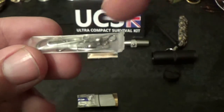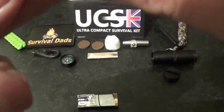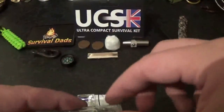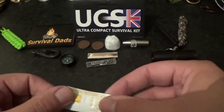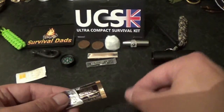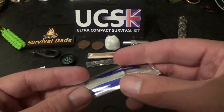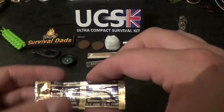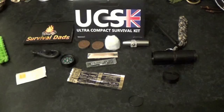Next we have the sharps kit, including fishing stuff. You have two safety pins and three fishing hooks which are size 10, and you also have two swivels in there — so that's your fishing kit plus your safety pins. Here we have two water purifying tablets for purifying water. And we have a scalpel blade, which is number 10 — that's obviously got a multitude of uses. So that's it — that is the contents of the Ultra Compact Survival Kit and it's pretty cool.